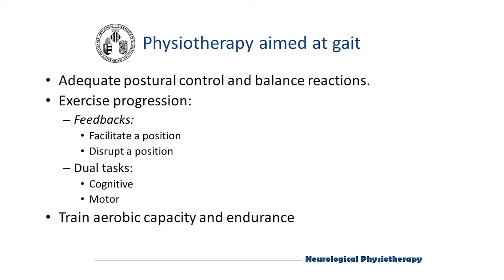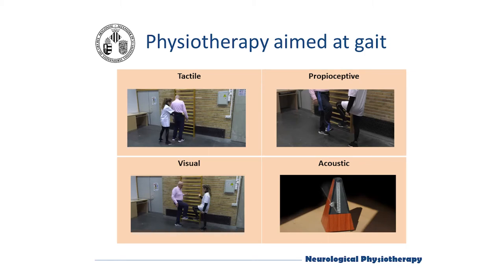In order to carry out a progression in the exercises, we will use a series of feedbacks that will enable or make more difficult the exercise. We will also introduce dual tasks — cognitive or motor — which will allow us to automate the trained movements.